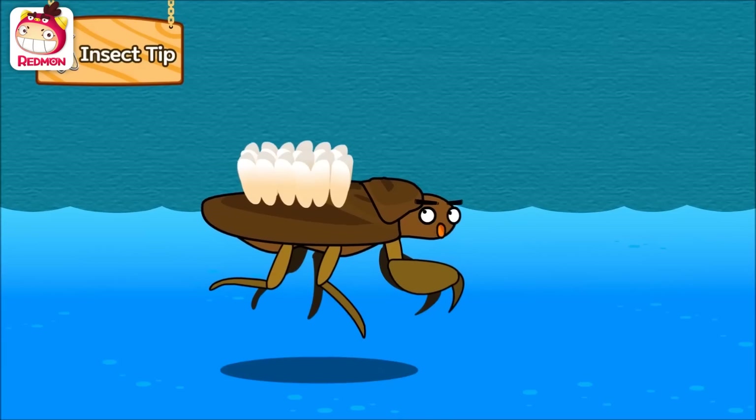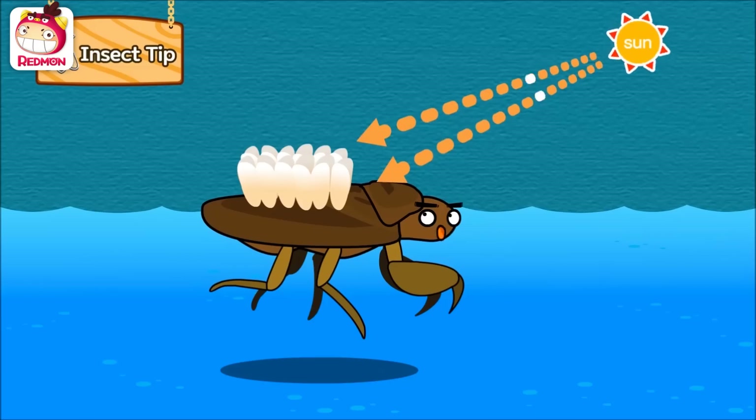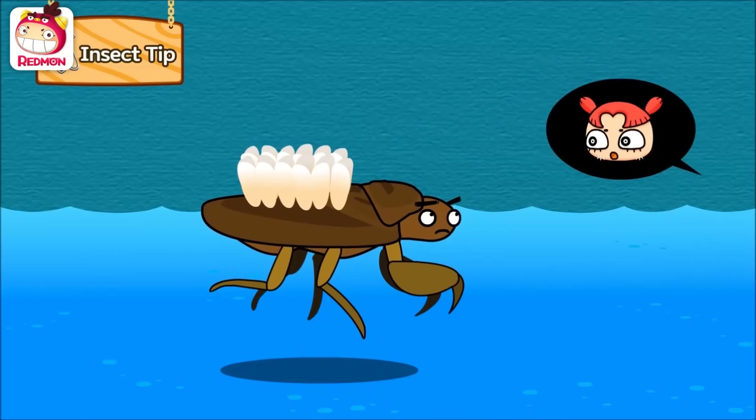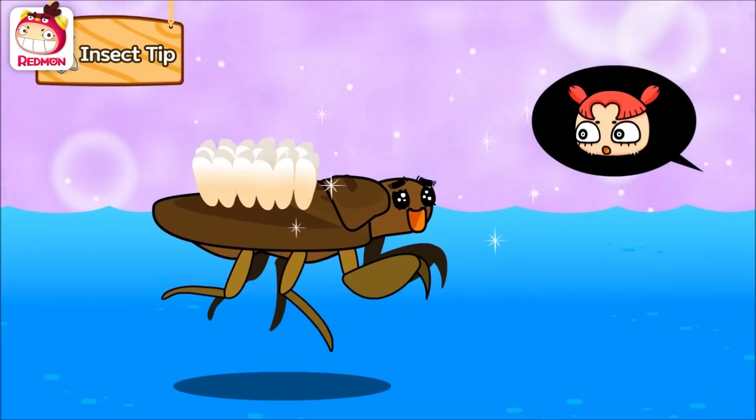Well, the eggs can absorb oxygen. Also, they will be kept warm and can hatch fast. It's out of a father's love — I want all my eggs to be safe, so I keep them on my back for 15 to 20 days until they hatch. I don't eat at all during that time. The father's love is amazing! I can do anything for my eggs.